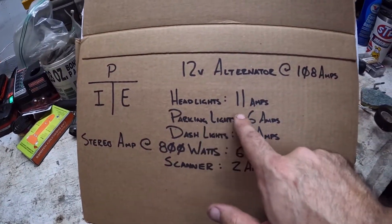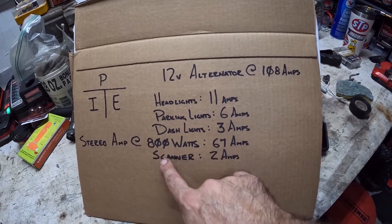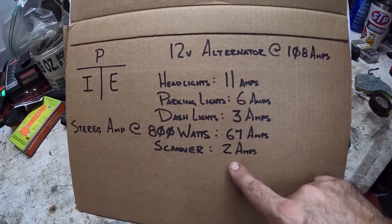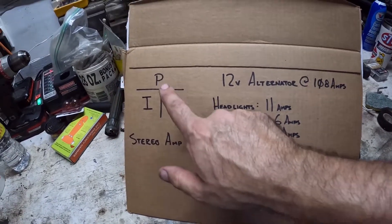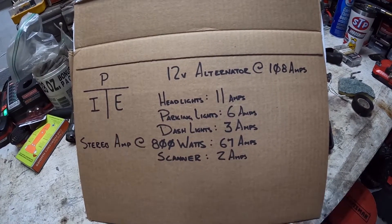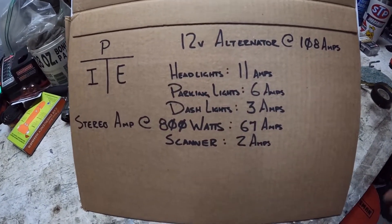I already went and figured out the headlamps — they draw 11 amps, parking lights 6 amps, the dash lights draw 3 amps, and the scanner lights draw 2 amps when running. Now the stereo amplifier is an 800-watt amp. 800 watts divided by 12 volts gives you 67 amps — it's actually 66.666 repeating, but we round up to 67.